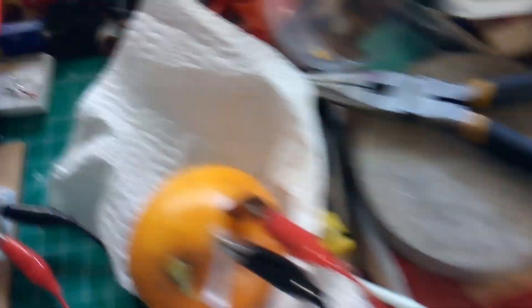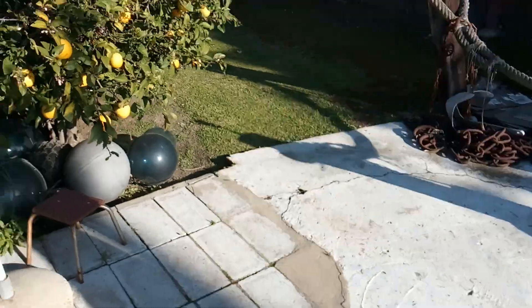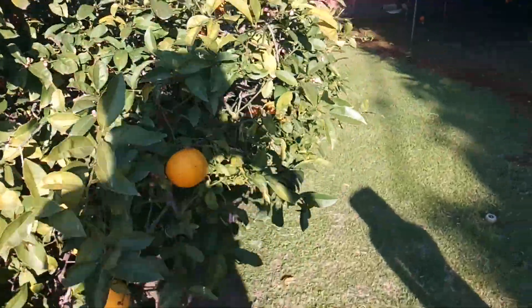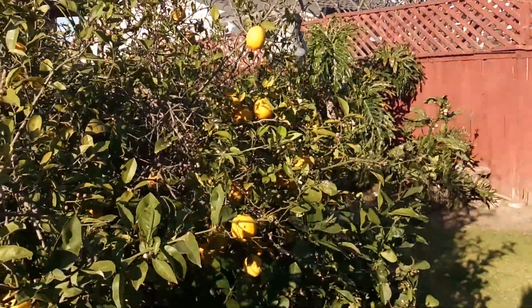Let me show you what I've got out here. You get a kick out of this. I live in California, and one thing we've got here is a lot of sun, and it makes great videos for solar projects because you've got a lot of power. Not much wind here, just sun. But look at that thing — that's a lemon tree, and usually it produces almost year-round.